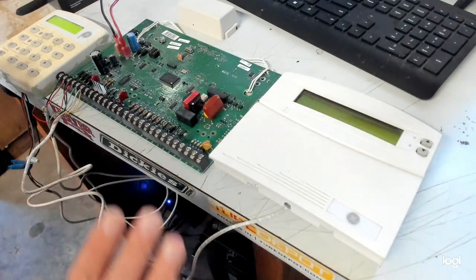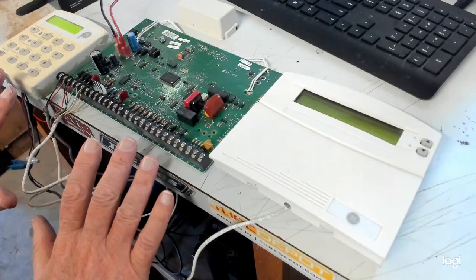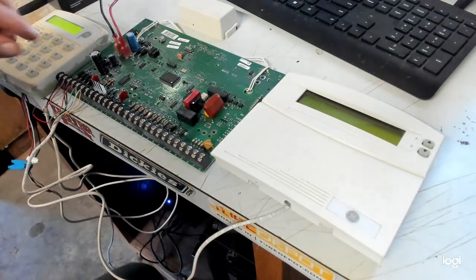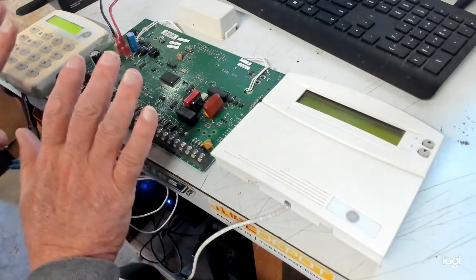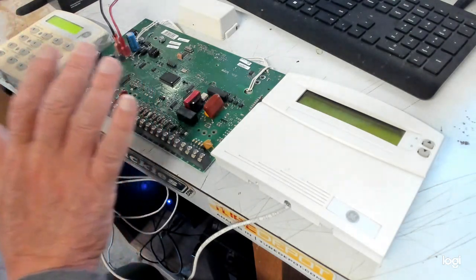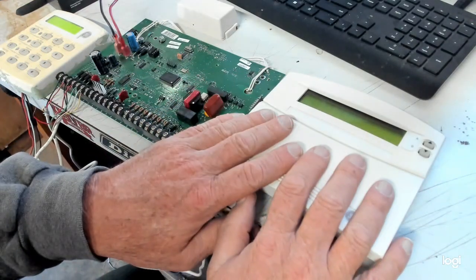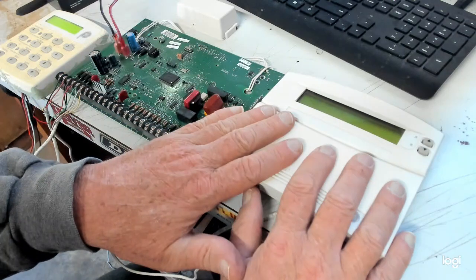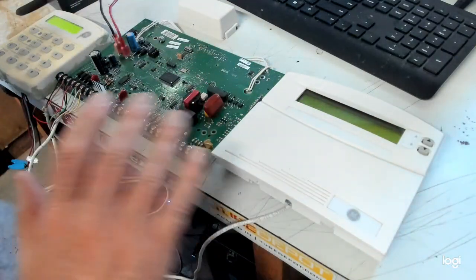Make sure you do not power down the system while you're wiring up your programmer or putting this plug in there. Do not power the system down, because as soon as you power it up, it's going to do a bus scan, and it's going to permanently put this serial number into the Concord 4. And that's what putting it into Service Touchpad Mode prevents.